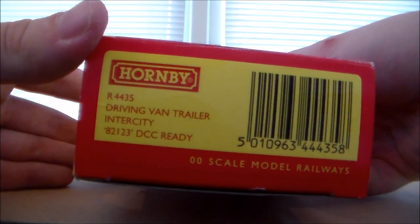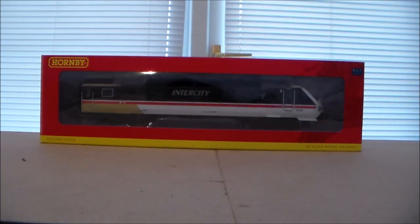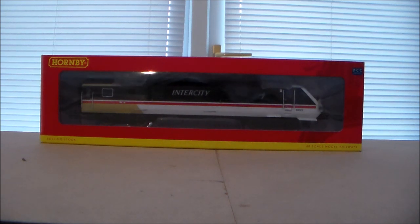Not that you'll be needing the R4435 because this is extremely rare. I'm unaware of the amount of units that have been produced and sold, but I know for a fact this is absolutely chuffing rare.